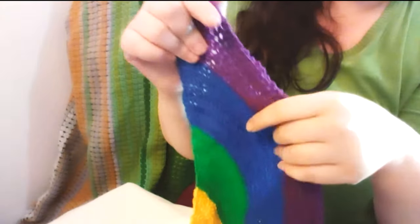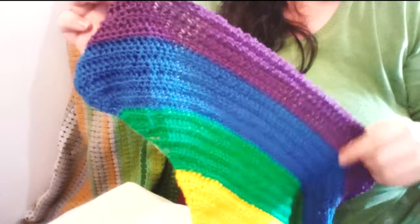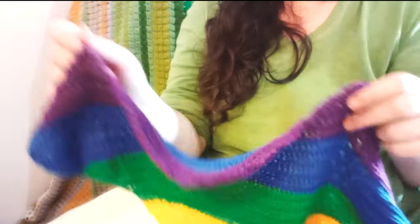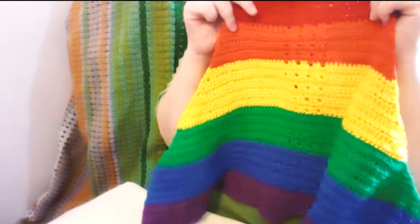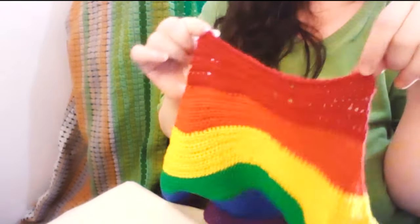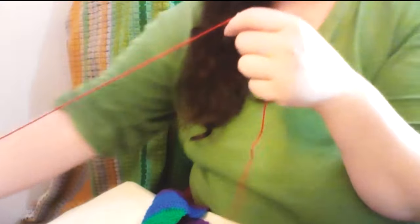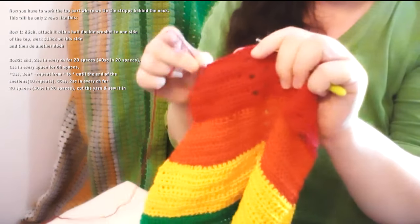I finished row 50 — this is how the edge looks. Now all we're gonna do is create the straps to put around the neck. We're gonna take the red color, because we started with red we also need to add the red for the straps.